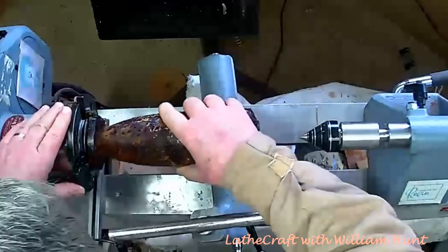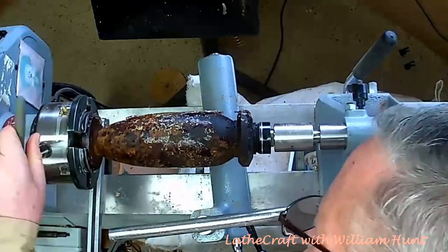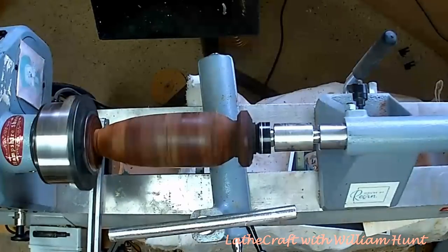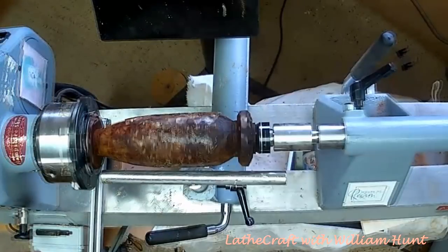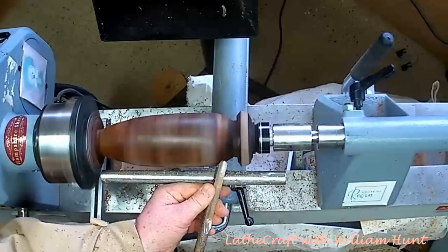I can remount the piece back on the lathe using the index marks I put on there before. Thereafter it's just a question of reprofiling the piece with the spindle gouge until I get it to the final shape I was looking for. I did consider the necessity to drill out the central hole again, but when I checked it, it was quite clean and sandable to final finish.